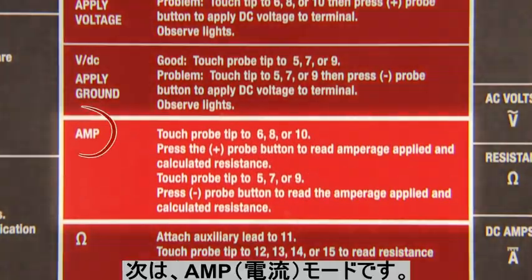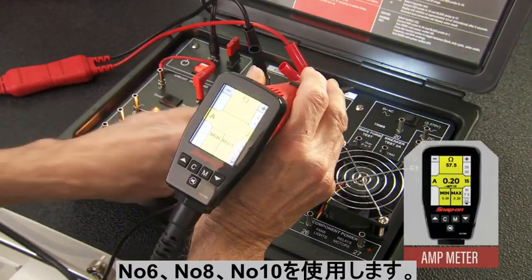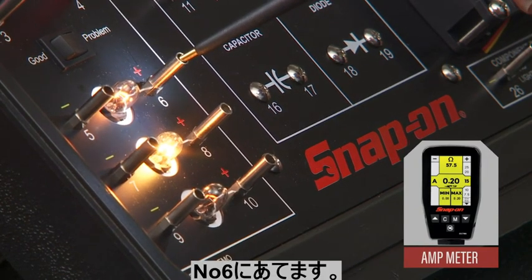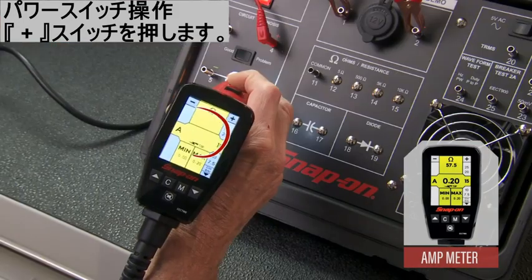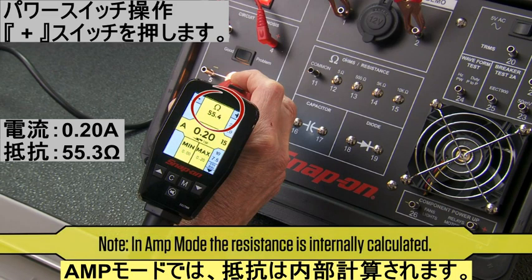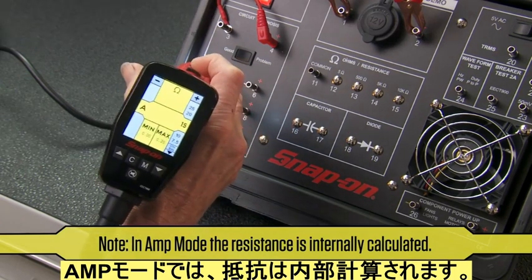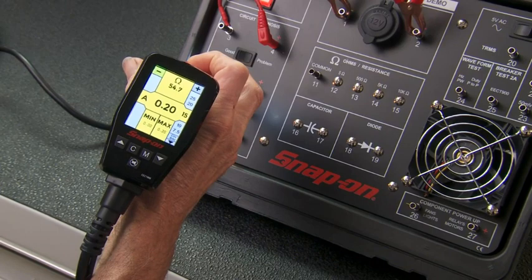Next up is testing amperage. We again use terminals 5 through 10. Set the Multiprobe to the amp meter mode. Touch the tip to any of the positive terminals — 6, 8, or 10 — then press the plus button on the probe to read the amperage applied: 0.2 amps, and the calculated resistance: 55.3 ohms. Move the tip to the negative terminals to read the same amperage applied and calculated resistance.